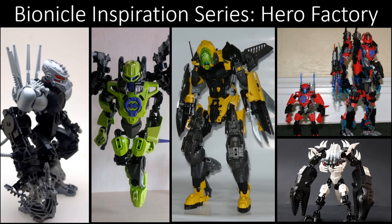Hero Factory — we build heroes, and MOCs, or Toa, depending on how old you are. But regardless, here at the Bionicle Inspiration Series we're going to give you the tools so you can build your own heroes. This is the Hero Factory Inspiration Series, episode three — the third Hero Factory episode — and we're going to talk about some Hero Factory MOCs today.